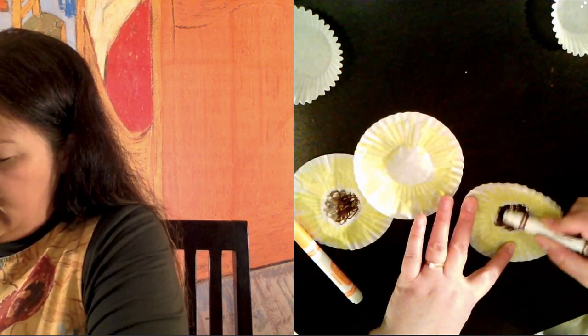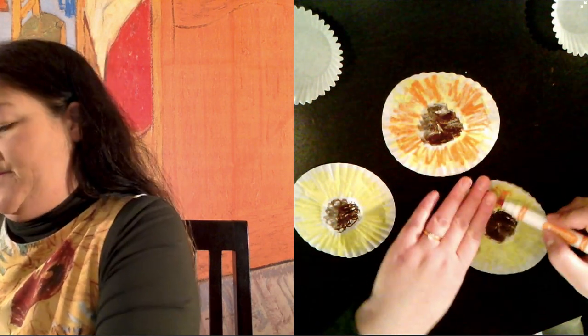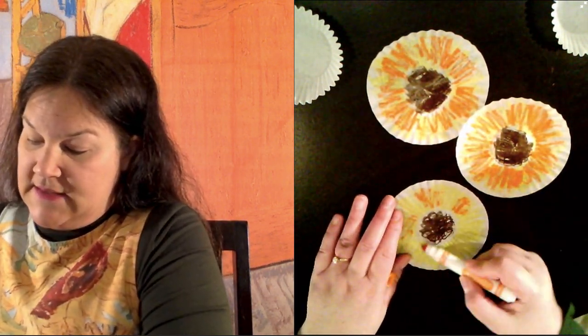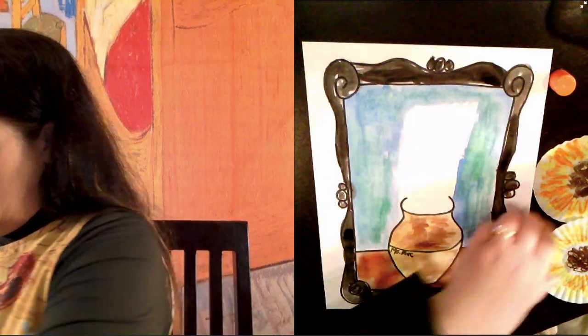I need to finish the brown center. Sunflowers have kind of a furry center, so you can just kind of scribble-scrabble that part. And then I'm going to add a little bit of orange because sunflowers also have shades of orange. You might need to set those to dry for a minute if your cupcake holders are a bit waxy like mine, but these are washable markers so just some soap and water when I'm done and they'll wash right off my hand. Maybe I'll use less orange on this one to make a variety.